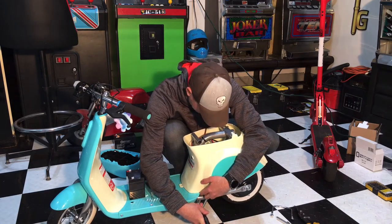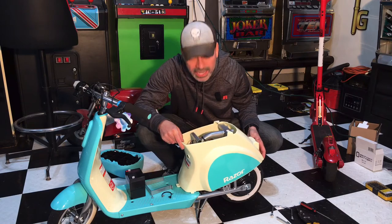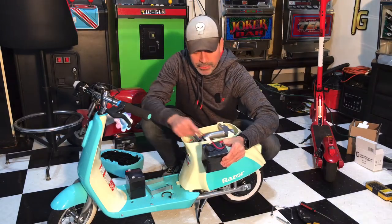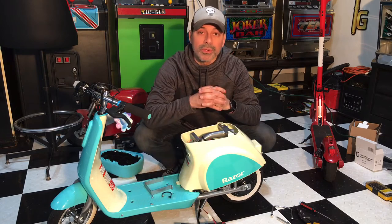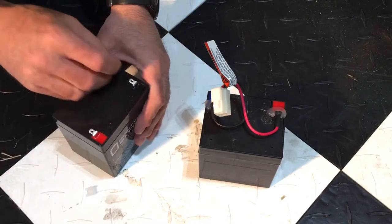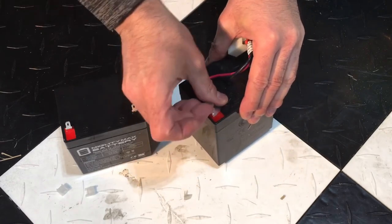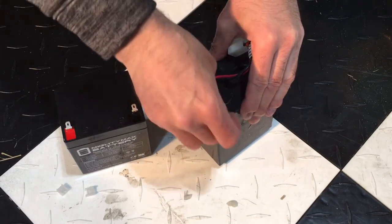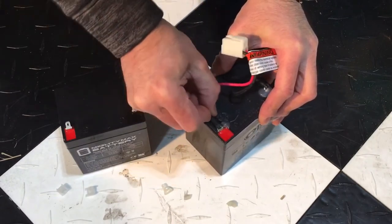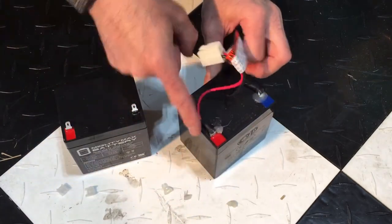If you want to use a flat-head screwdriver to push on that tab a little bit, that helps. Now that we have it off, lift it carefully so you don't put any stress on those connections — just enough so we can get the battery out. With it out we can swap the harness. Go ahead and slide those little protective caps off the new battery. On the harness they're kind of glued down, so we need to just break those off — lift them up just enough so we can slide them off the ports.